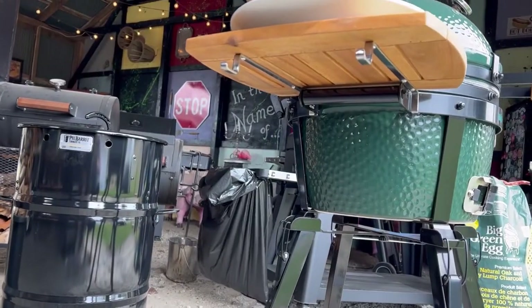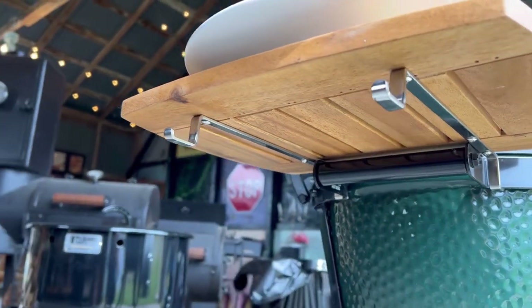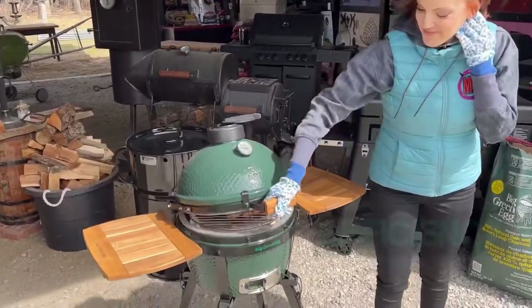Also, super cute hooks on those little wood slabs. People might think it's just a little hook, but we can't tell you how helpful that is when you're in the middle of a cook and you're thinking, where do I put this tool? Hooks are important.